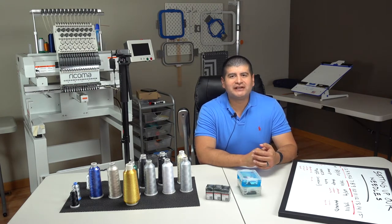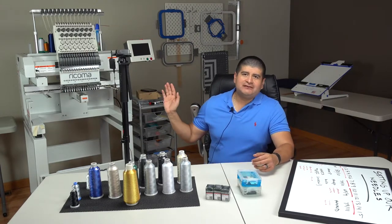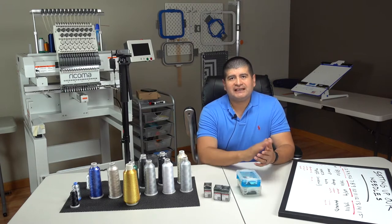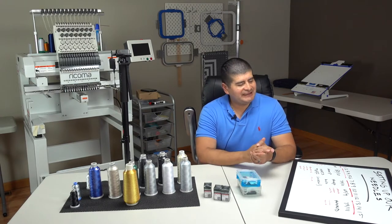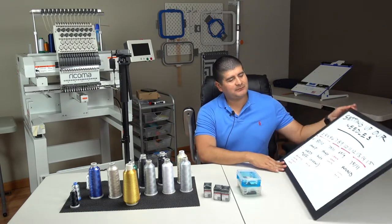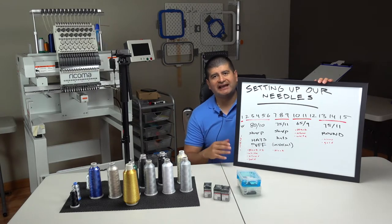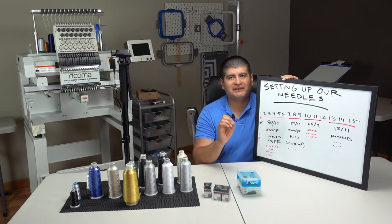Welcome to the Romero Threads YouTube page. My name is Ev Romero and today we are setting up the 15-needle one-head embroidery machine. We're going to talk about different types of needles, our thread, and our game plan on where to specifically place each needle and why. I made a chart — I'll post a picture of it so you can get a screen capture of our game plan. We have 15 needles and each needle is going to play a specific role with a specific color.